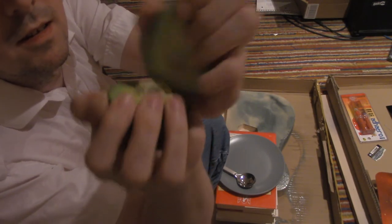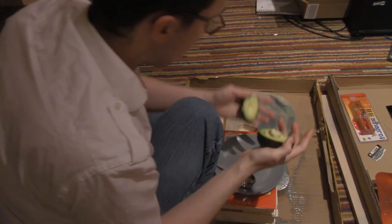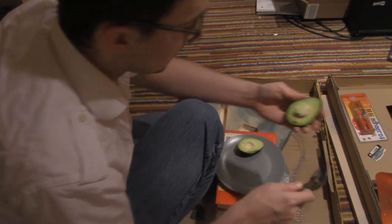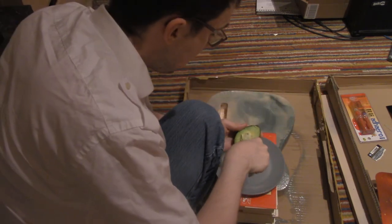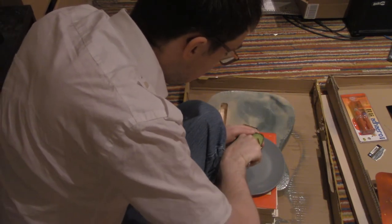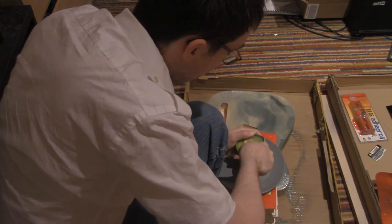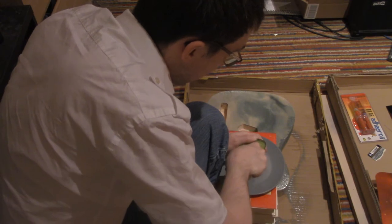Did I not cut it? There we go — it opens. And now you take your spoon and you put that seed out of there. This must be a very newly picked avocado — it's tough.